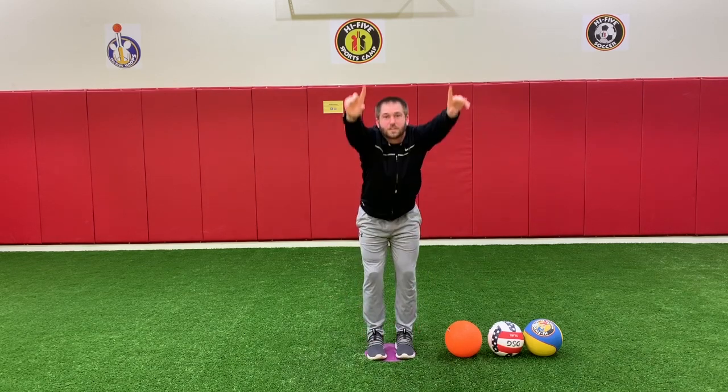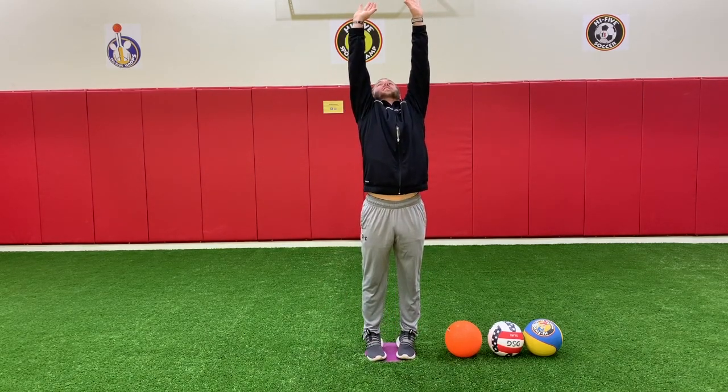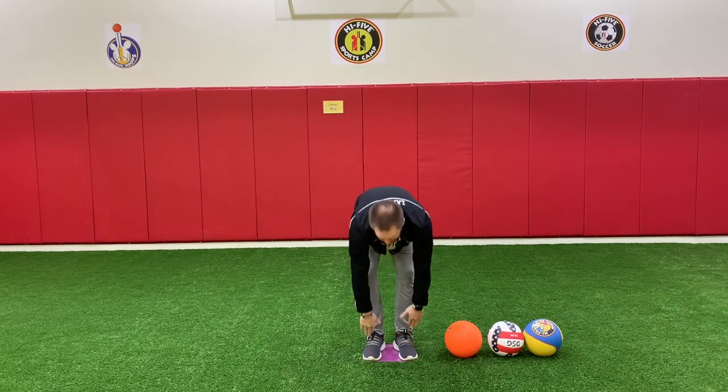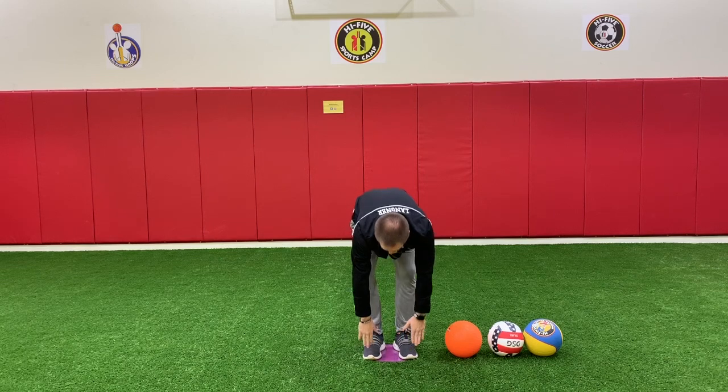Reach up one more time — touch the sky. Reach up really high, then reach down and touch your ears. Touch your ears. Good job. And your nose. Touch your head and your shoulders and your knees and your toes — and your knees and your toes. Good job.